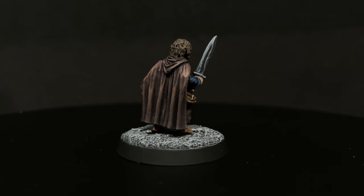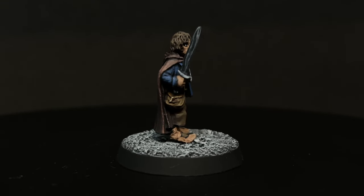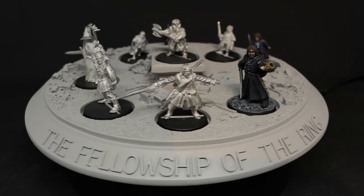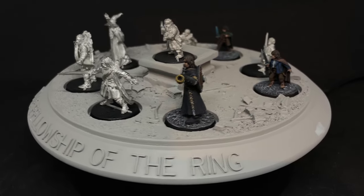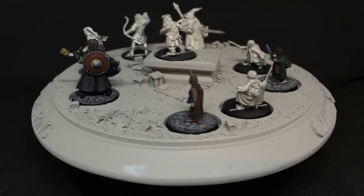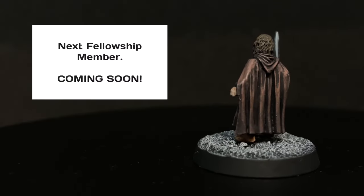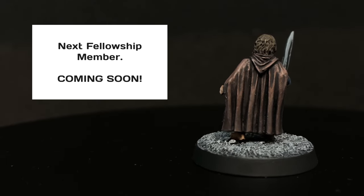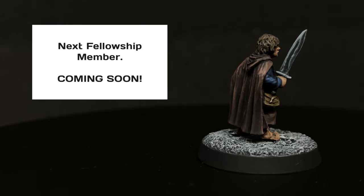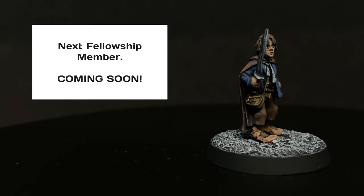That's gonna do it for our favorite fool of a Took. Speaking of that famous sentence, I figured it would only be fair to paint up the one who said it next — that of course being Gandalf the Gray. So no choice on who to paint next this time, but I do have a poll going on the community tab of my channel on whom to paint after that, so please head over there and let me know. I hope you enjoyed this video — if you have, please let me know by leaving a like or writing a comment. Subscribe if you haven't yet to be notified when the next video goes live. Thank you very much for watching and have a great day.